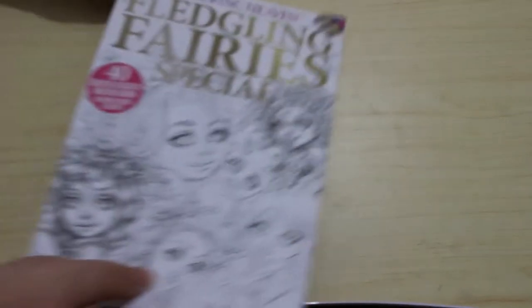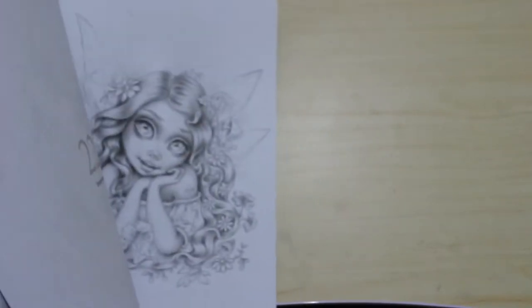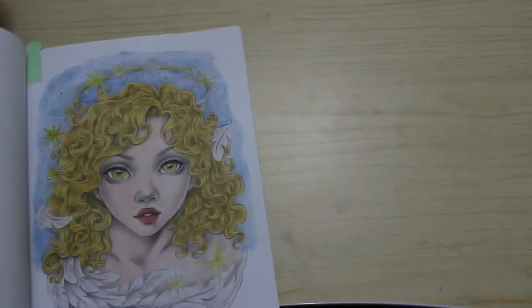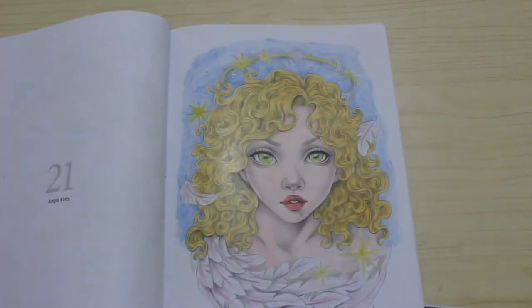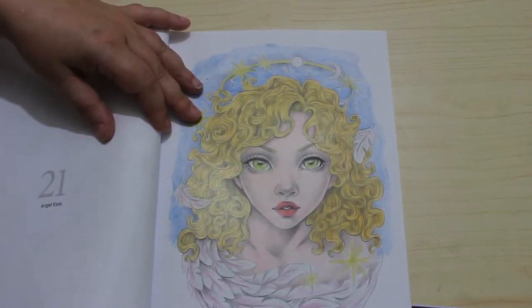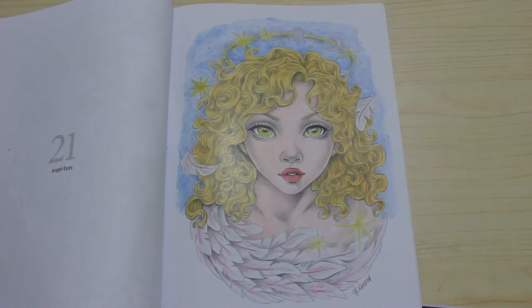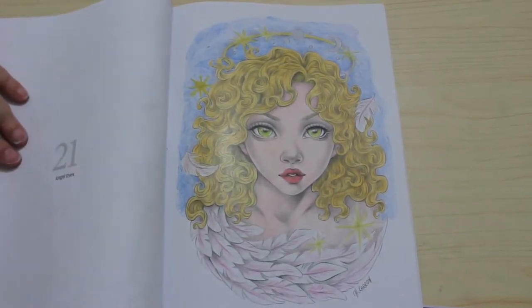That was hanging around for ages. Fledgling Fairies Special — this is quite a recent one. I love these. There she is — this is all done in pencil. Polychromos, I think, and potentially some Prismacolors. I'm going to have to start writing it down on the pages when I use pencil because I can never remember. I definitely started with Polychromos and I think she's just stunning — it's a gorgeous picture, a gorgeous book, I absolutely love it.